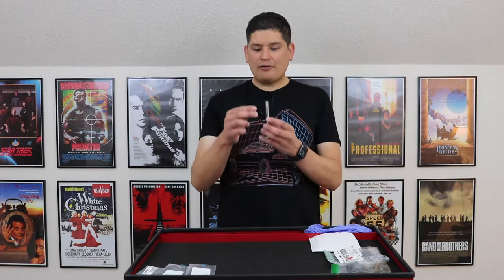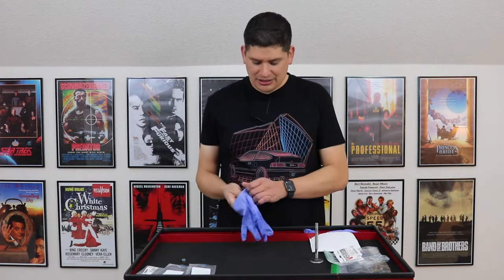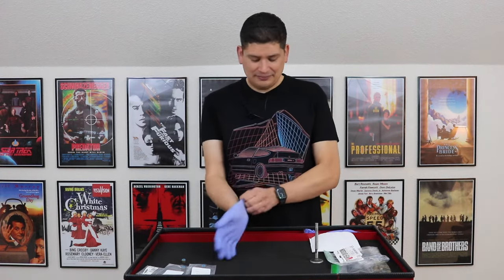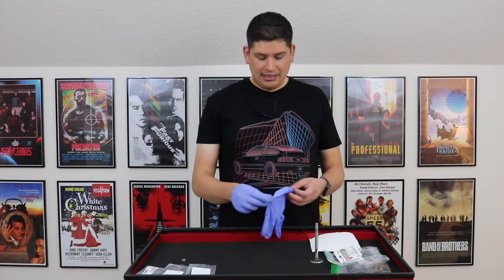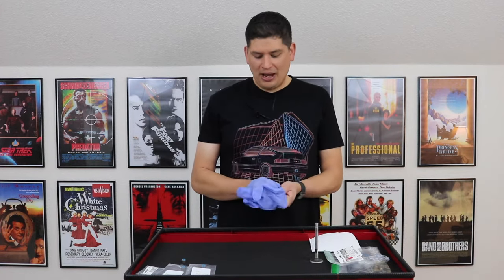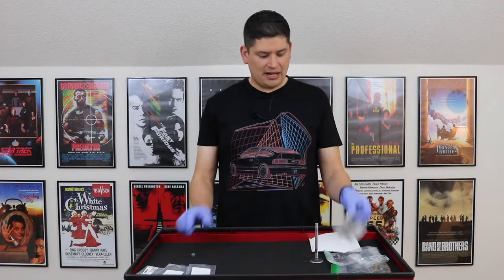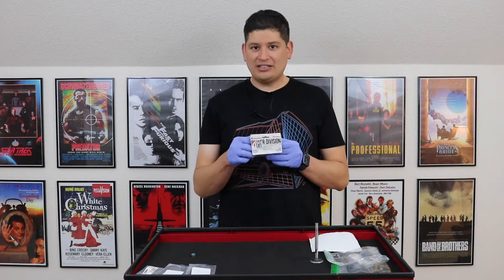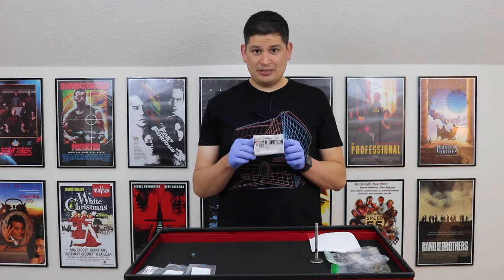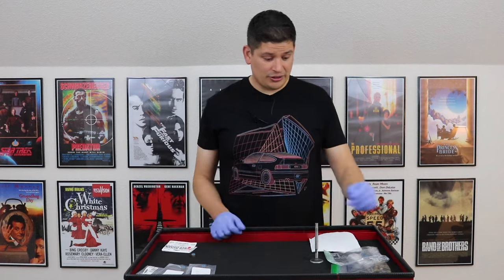So when they go bad, what essentially happens — I'm going to put my gloves on here because I'm about to show you what happens when they go bad. At the same time, we're going to tie in what happens when they go bad with different materials, because this valve stem seal is actually made out of a material called VITON — spelled V-I-T-O-N — and it is a very different material than what you could buy at the Toyota dealership.